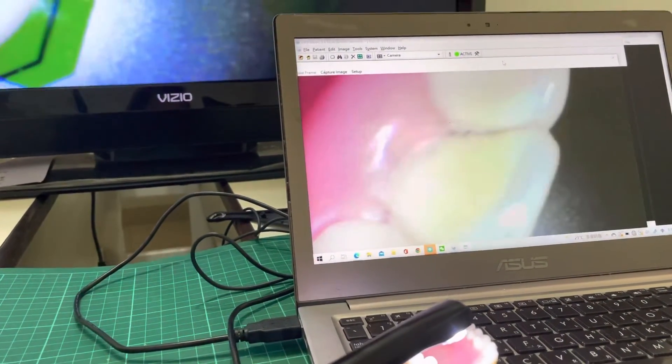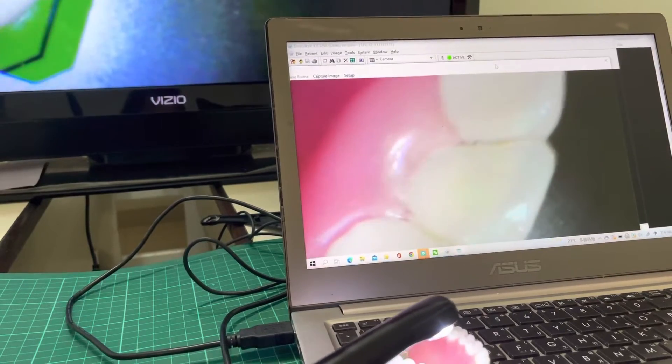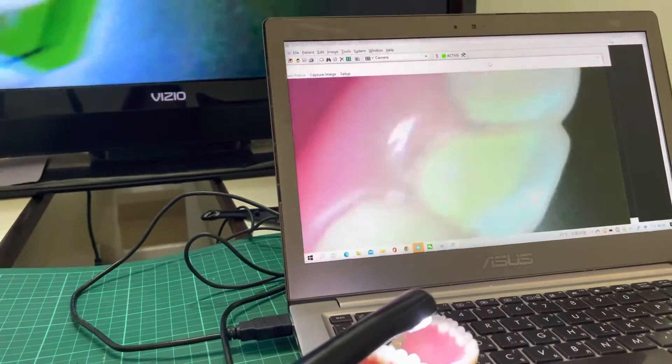In the PC, we have already installed the Dental Eye image software.